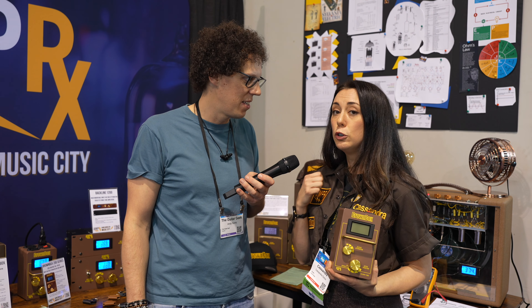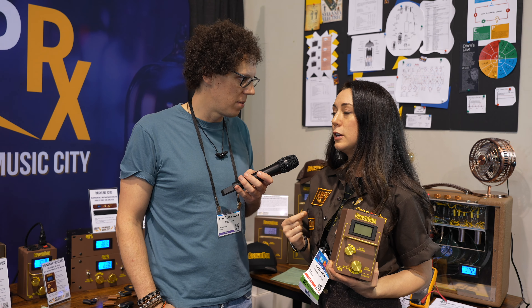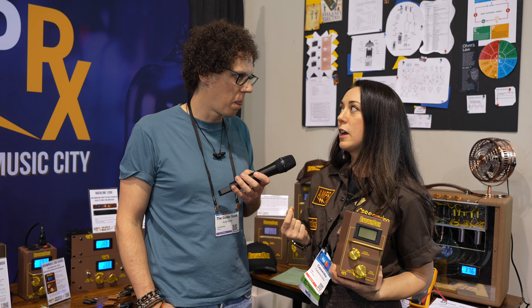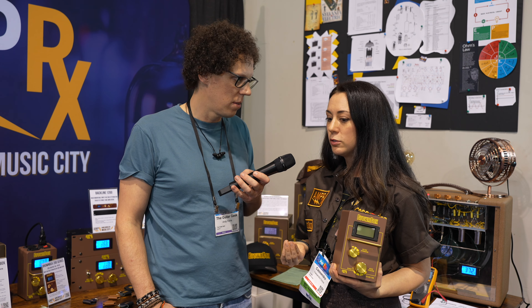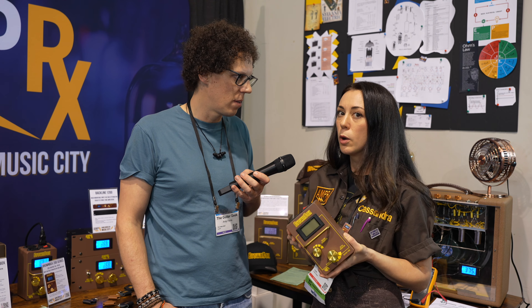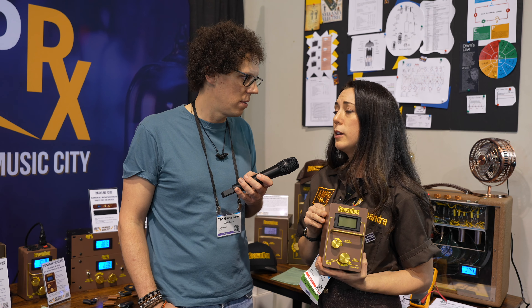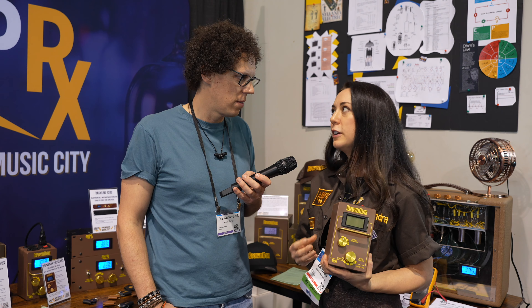But all of this tube gear in particular was designed to be run at a specific voltage. Every single part of it was well thought out — it's actually an art how they're put together. And they run optimally at a certain voltage. You might not even find out what that voltage is until you explore it with something like this, or you really dive into the data sheets of those tubes. But it's a feel thing, and it's a component preservation thing too.